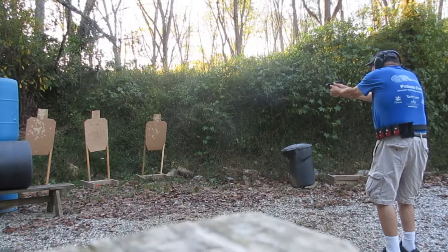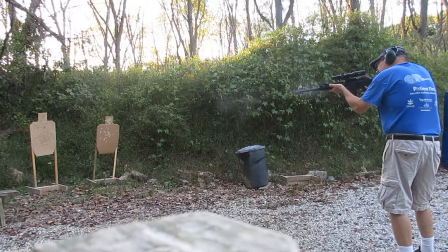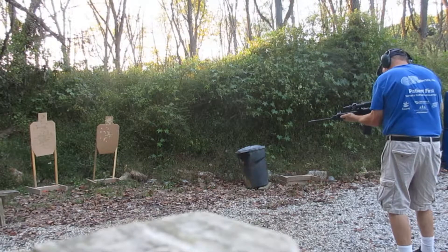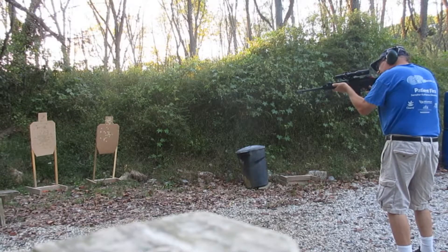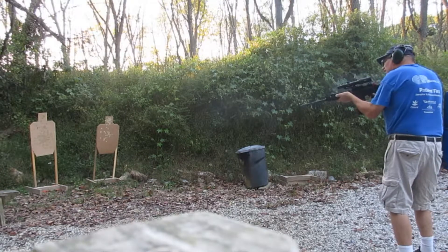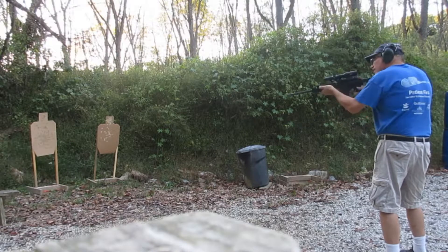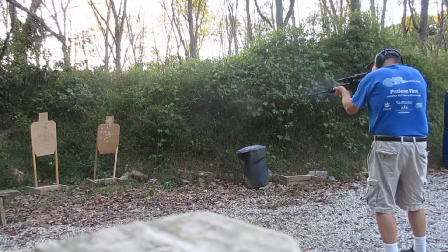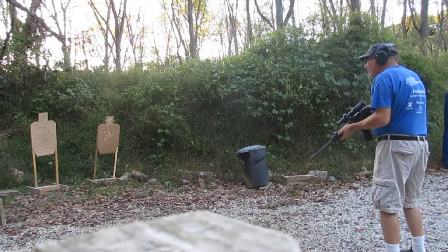Let's try it again. So now I want to set it up. Shooter ready, beep. Shooter ready, stand by. Shooter ready, stand by. Shooter ready, stand by, beep.